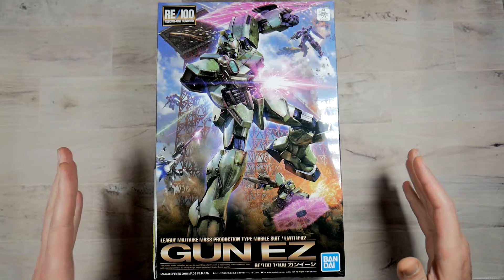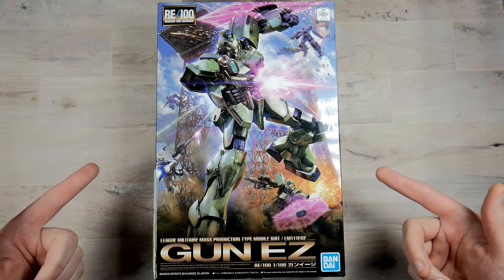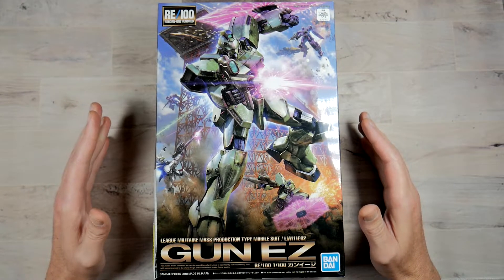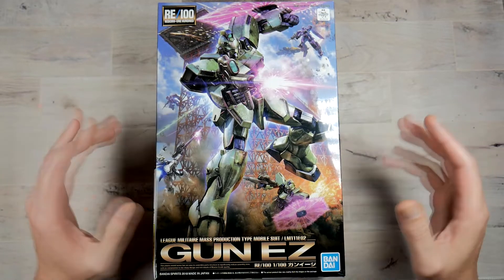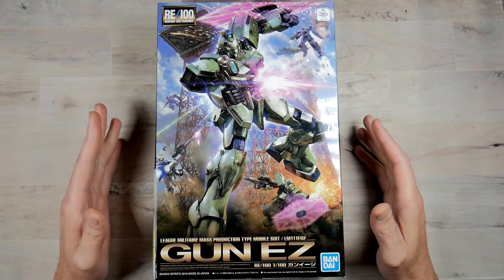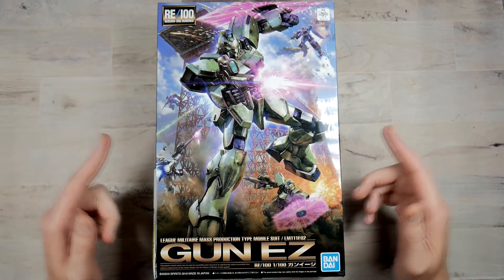What's going on everybody? Dave back again and today we're going to be taking a look at the RE100 Gun EZ. It's been a little while since I've done an unboxing and I'm kind of stoked on this. I have a bunch of other ones coming in so we're going to knock those out, and I'm going to do a live stream build on this guy and then we'll actually do a review on it.